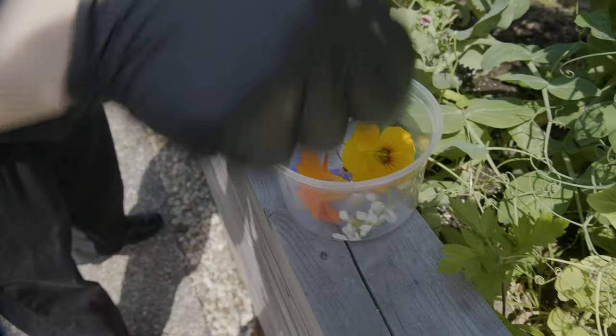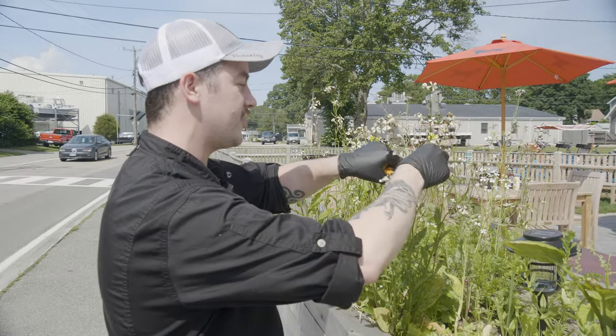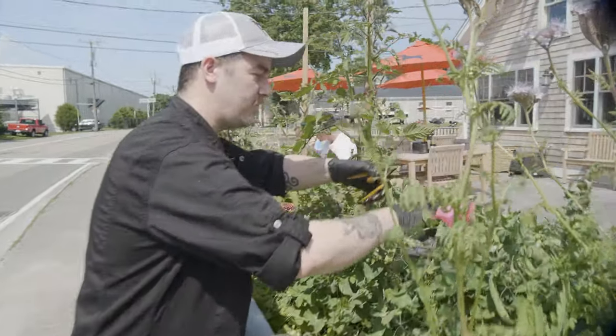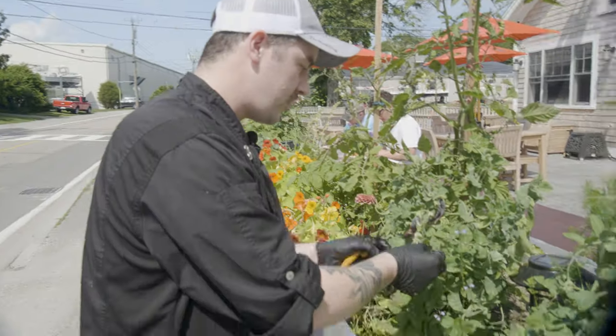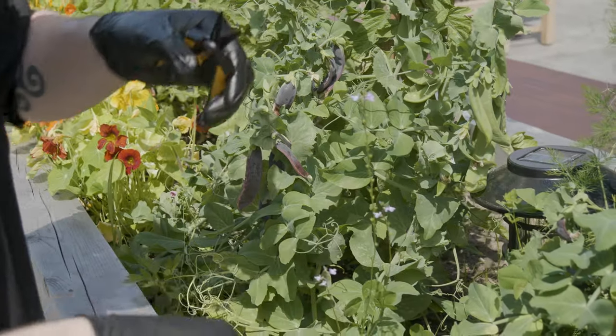Good color, really pretty. This is just arugula, but we let it bolt, and I use the flowers on some of the dishes for a little garnish — a little arugula flavor without being too heavy. Pick some dill fronds on here too, a couple of pea tendrils here as well. These are snow peas, it's an experimental variety.